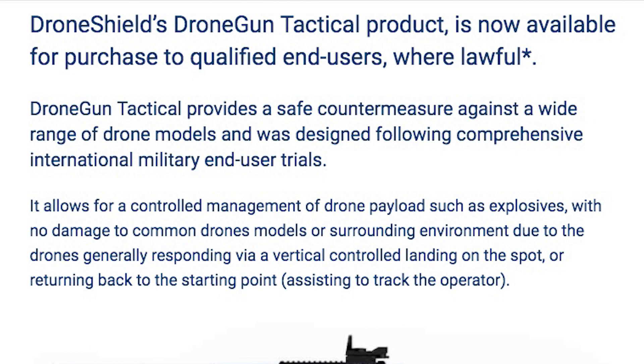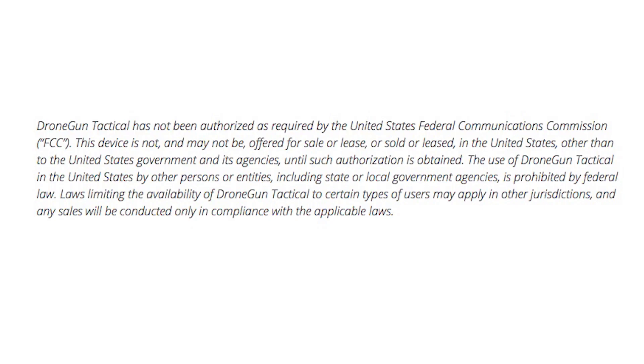The news headline that I read said: 'Now available for purchase to qualified end users where lawful.' But there's an asterisk. The Drone Gun Tactical has not been authorized as required by the United States Federal Communications Commission. This device is not, and may not be, offered for sale or lease in the United States other than to the United States government and its agencies until such authorization is obtained. So I doubt we will see this being legal for public use for a while here in the United States.